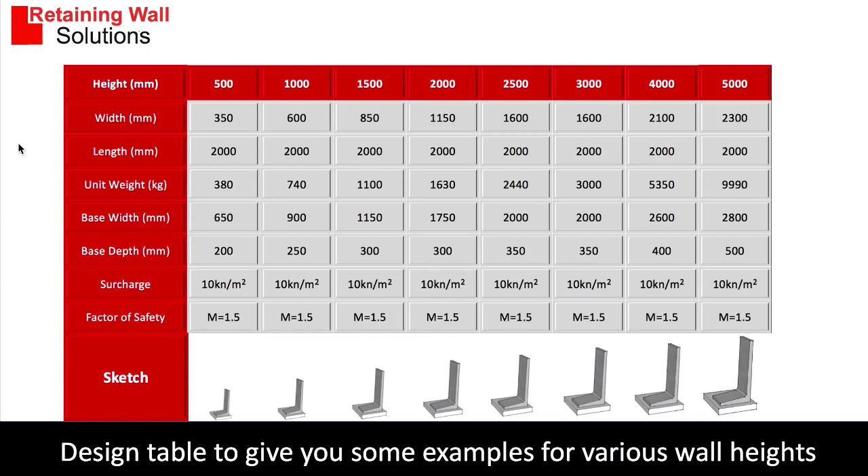This is the design table for a bolt down type retaining wall. We have the heights at the top, the width of the L-shape and the length of the L-shape, the unit weight of each L-shape, the foundation base width and depth, and the surcharge we've allowed for.